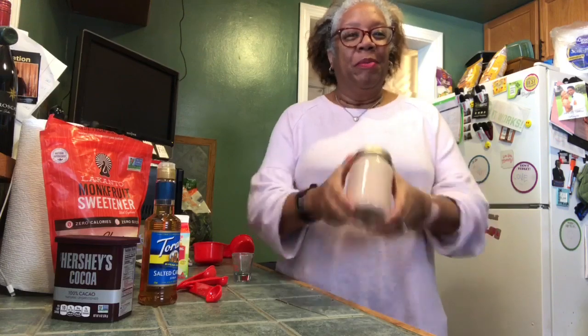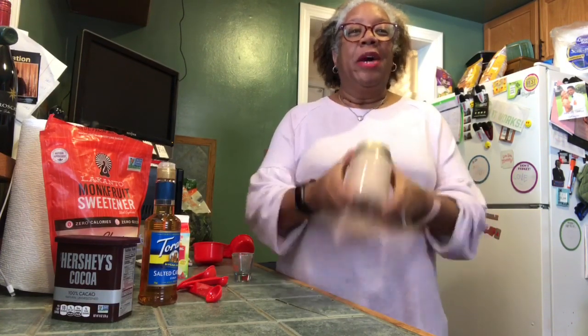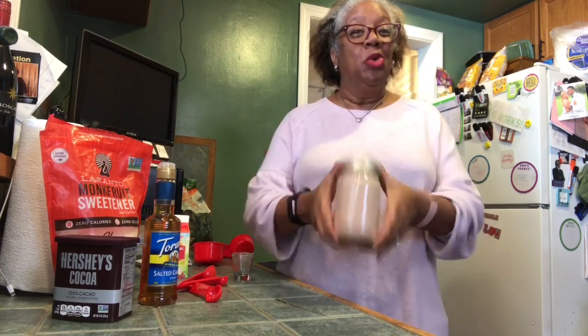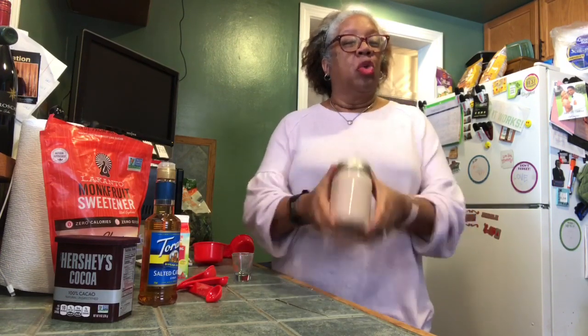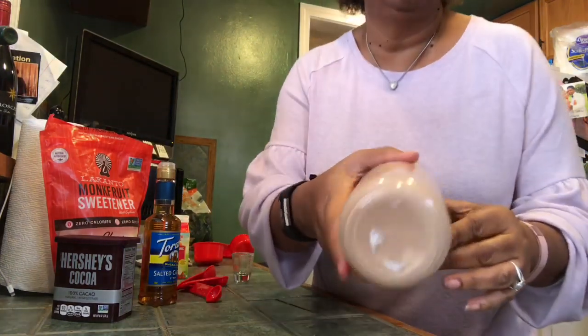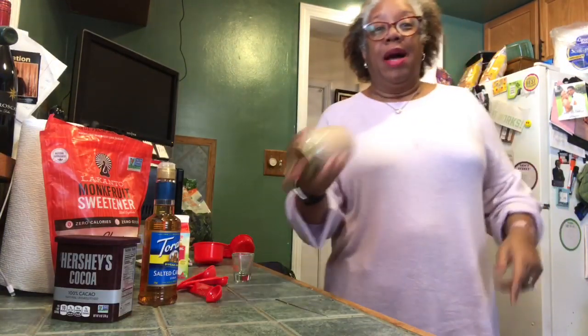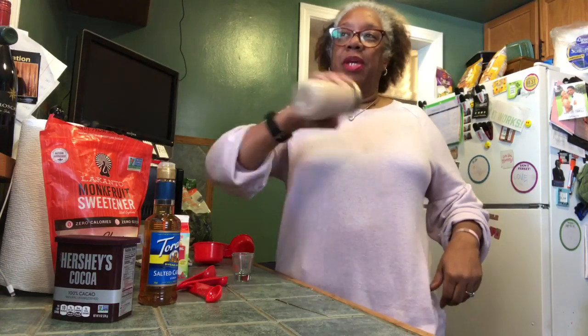Nice, easy, simple, a great dessert. Fingers crossed that it works out well. And then it's something that you too can use to enjoy a little sweet treat as you continue enjoying a keto way of eating. So all that's done. I'm going to continue to shake a little bit more and see how full we get.